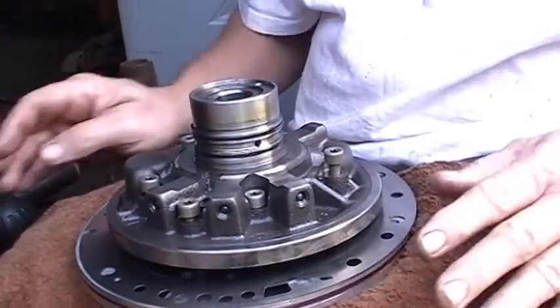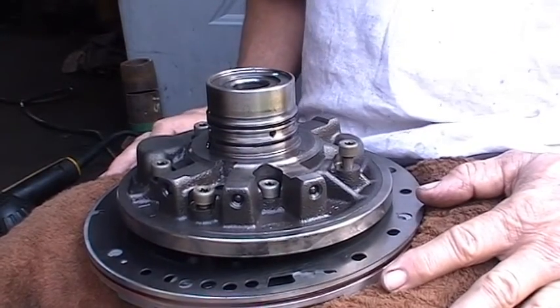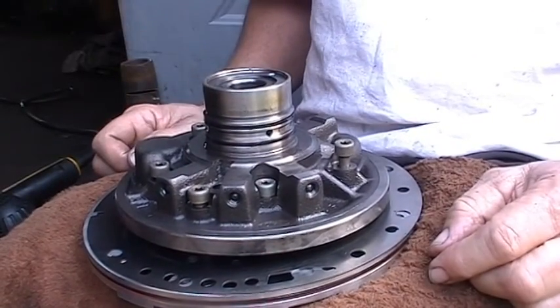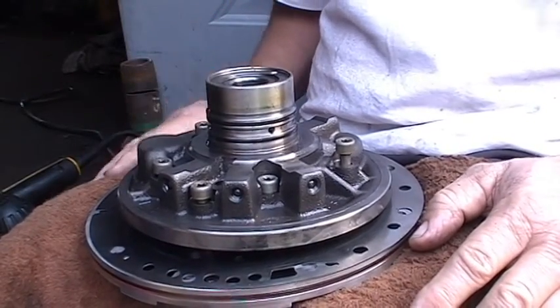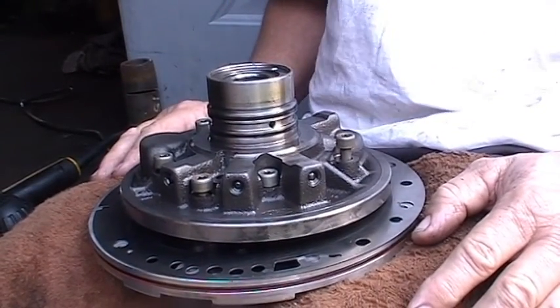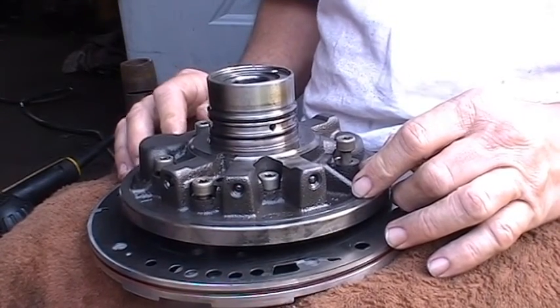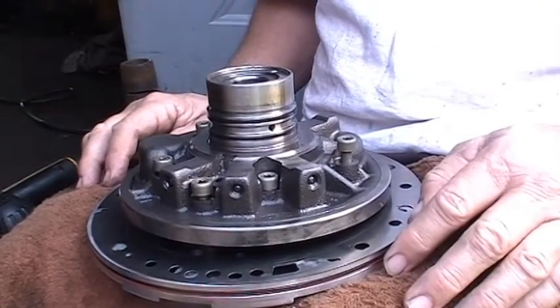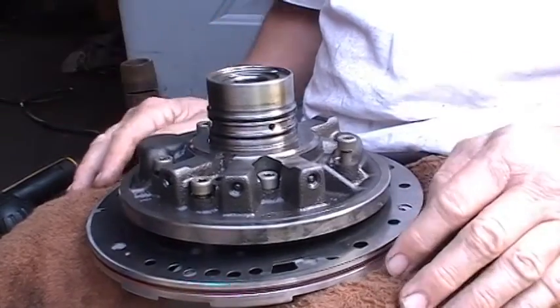I wanted to show you what typically happens in these pumps. If you have a transmission that all of a sudden doesn't want to move anymore and it makes sort of a whining noise, the pump usually goes out. But there's another component inside called a pump valve that gets stuck and relieves the pressure, and you lose pressure in the transmission and the clutches won't engage anymore.